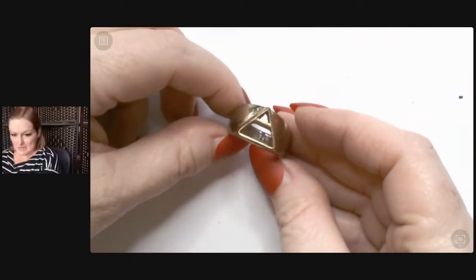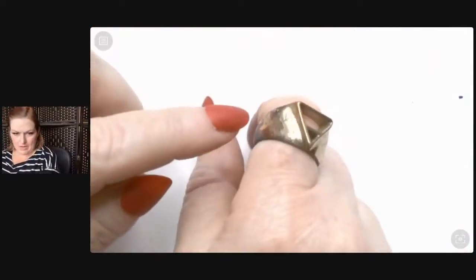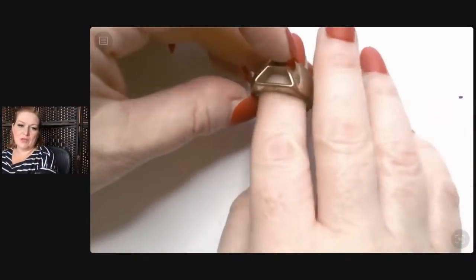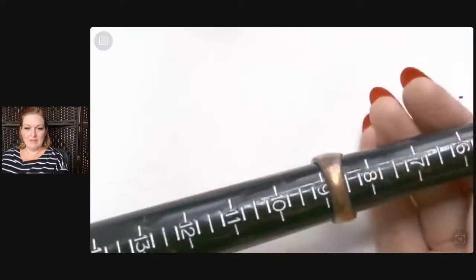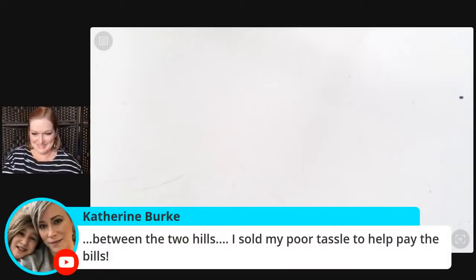Then we've got a ring that is copper and must have at one point had more of a gold tone finish. This is sort of Illuminati-esque — thoughts? That'll go to a lot probably. We didn't do the mandrel — it's eight and three quarters. 'Between the two hills, I sewed my poor tassel to help pay the bills.' Yes! I'm going to have to do it.